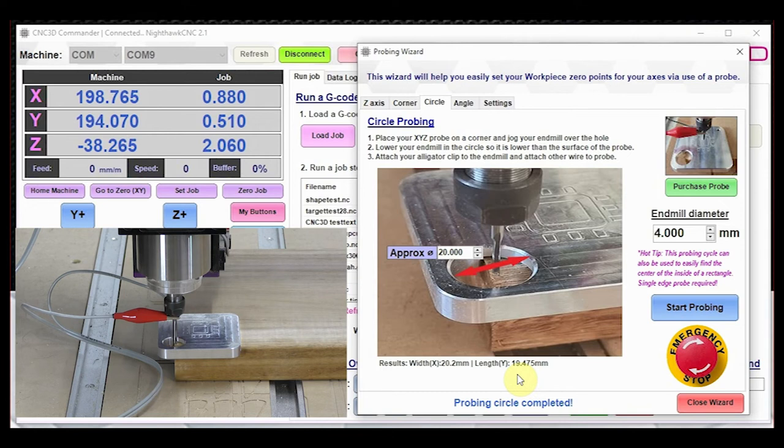A tip: if you're trying to find the dimensions of the inside of a rectangle or any other shape, you can use circle probing the same way. It touches both sides in X and both sides in Y, then finds the center. You can use this for the inside of a square or rectangle as well.